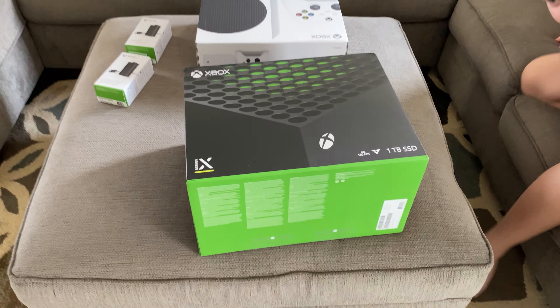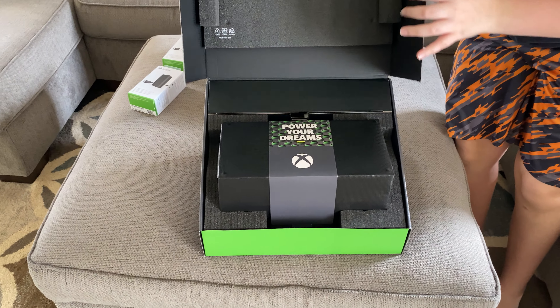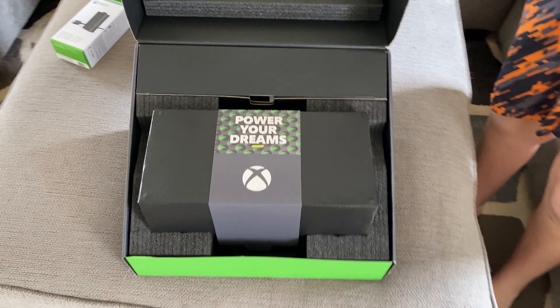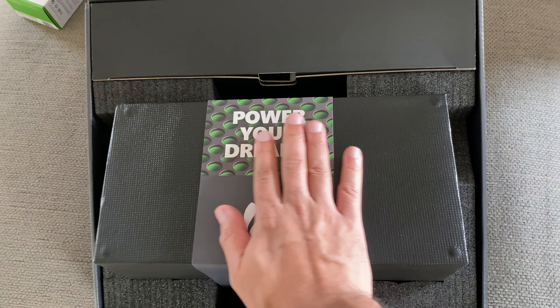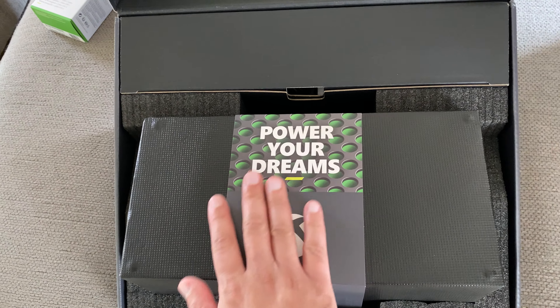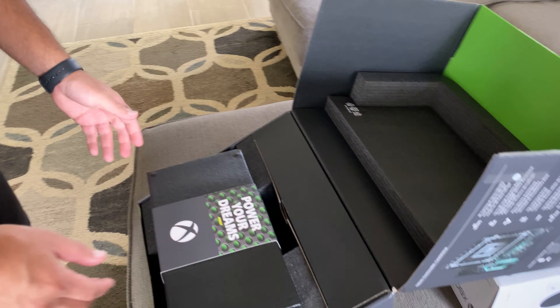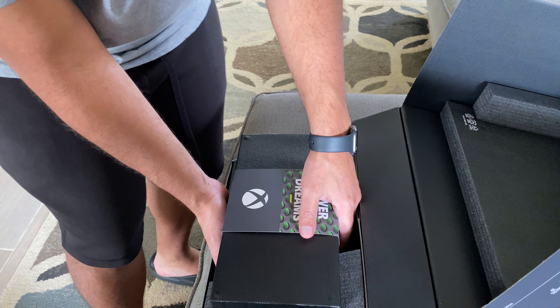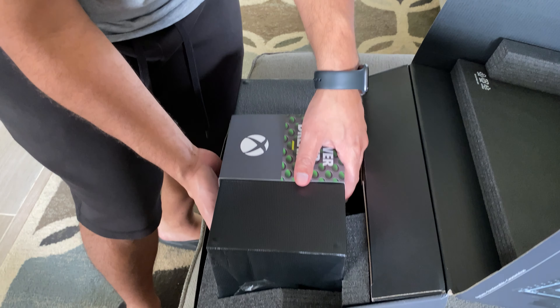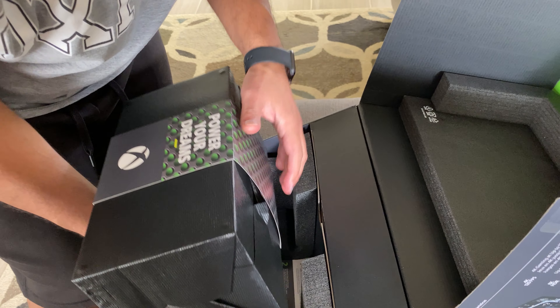You mind opening that up for me, Zidane? I already cut it open. Power my dreams! You want to hold this for me so I can power my dreams real quick? You ready for this? Holy crap, how do you get this out? This is really nice packaging, by the way. Holy crap, dude, this thing is so heavy.